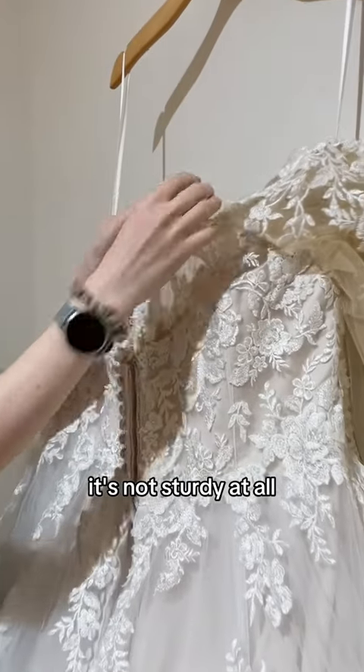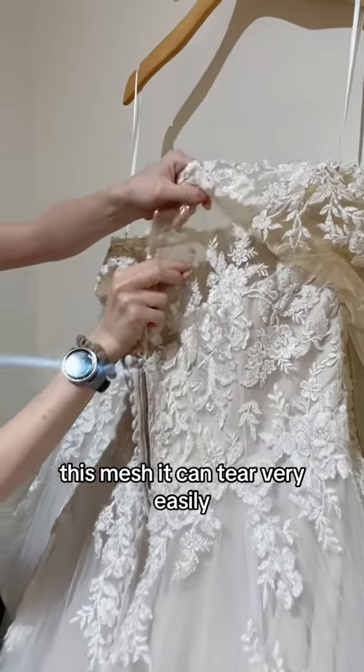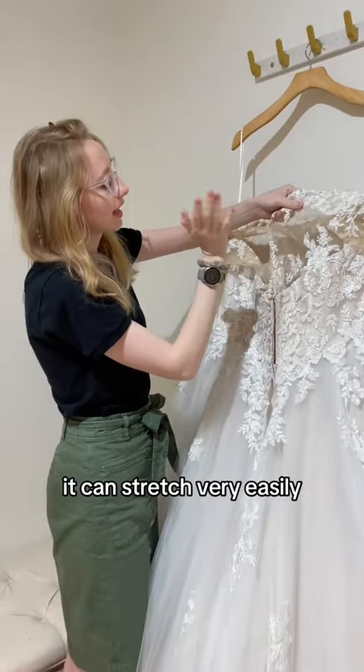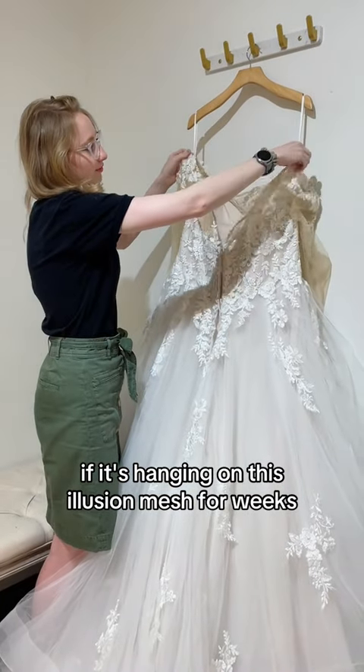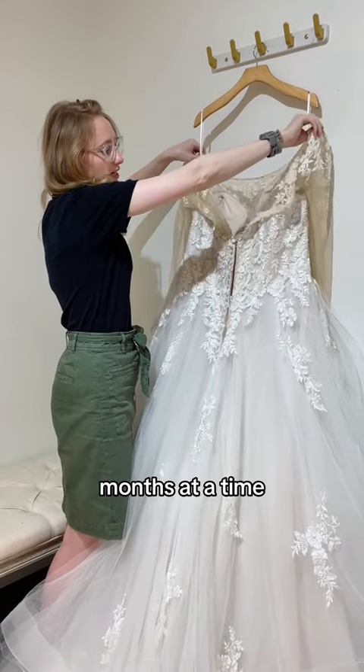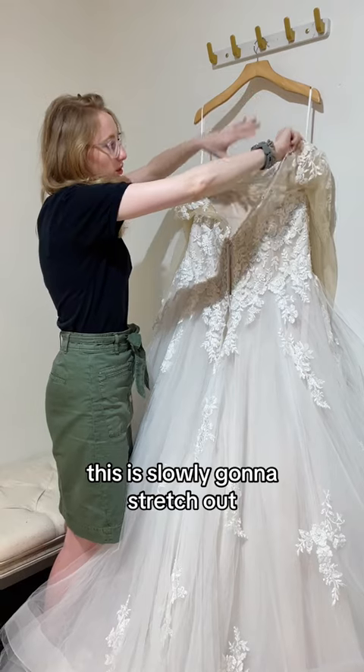It's not sturdy at all, this mesh. It can tear very easily. It can stretch very easily. This is a heavy dress. If it's hanging on this illusion mesh for weeks, months at a time, this is slowly going to stretch out.